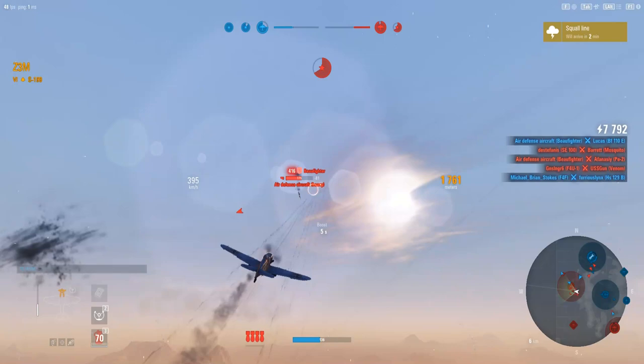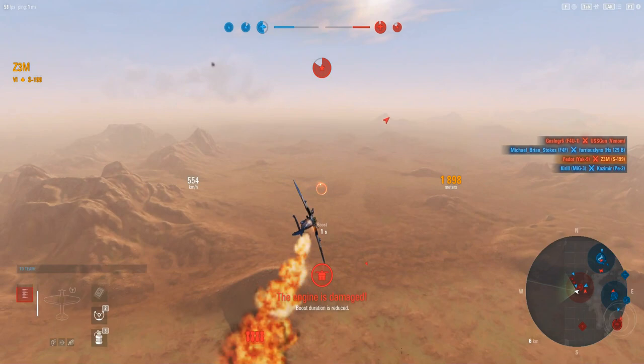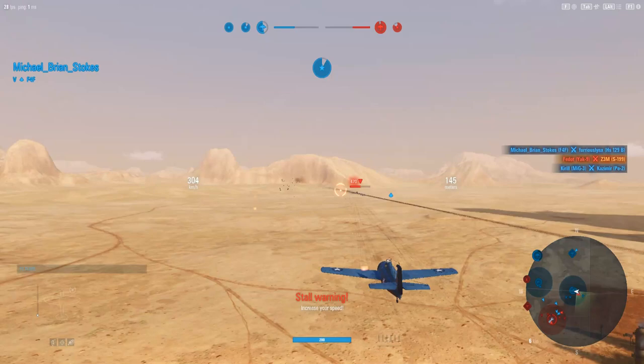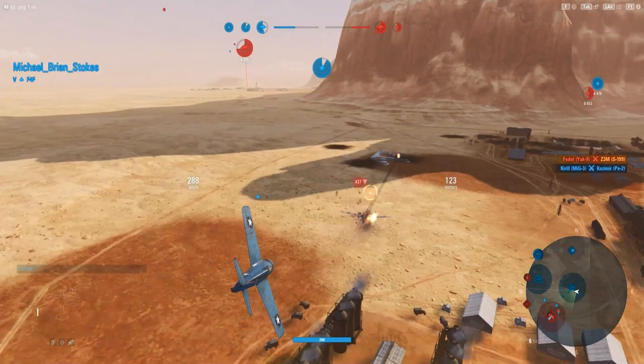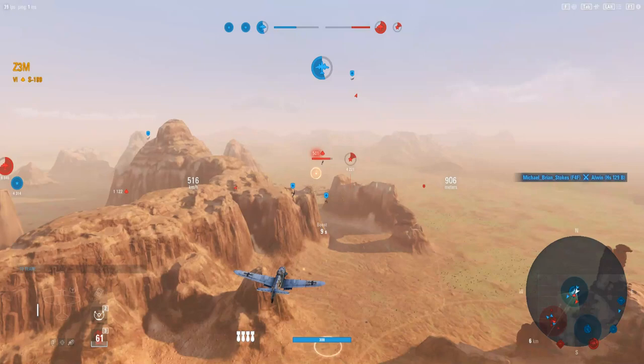I'm getting railed by something from behind — there he is, the Yak-9 I had shot down earlier. Apparently he was still mad at me. As I fall out of the sky burning, not able to take that objective. Michael Brian Stokes finishes off Elwin and we're coming back in. We've got three red enemies — let's see if we can knock some stuff out here. I really don't want to lose this objective too soon. There's the Yak-9 and a Bronislav.